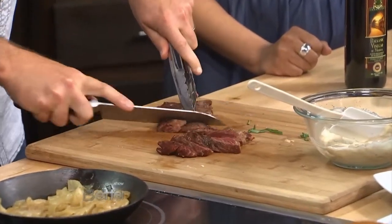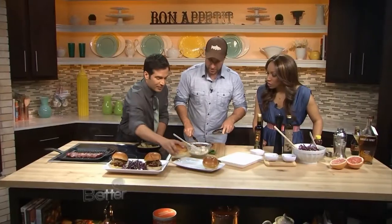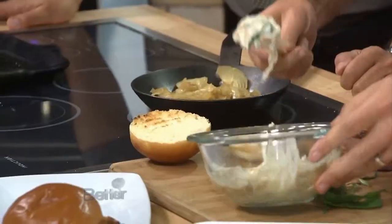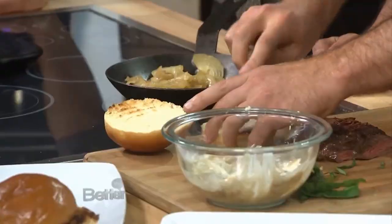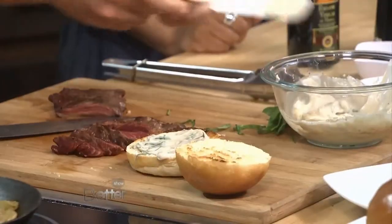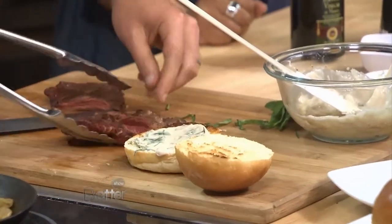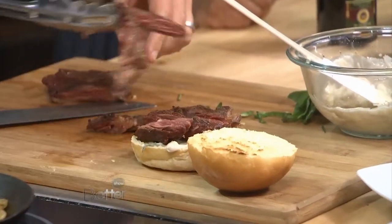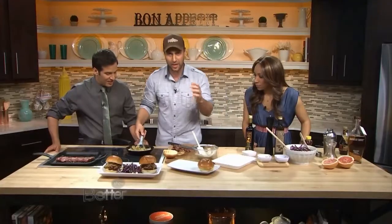Grab me one of those buns there, let's put this whole thing together. You guys put a lot of seasoning on beforehand? You just did the salt and that's it, right? Keep it simple. So a little schmear of this mayonnaise — oh yeah. I might have to get over my mayonnaise aversion just for this meal. Perfectly cooked skirt steak right here.